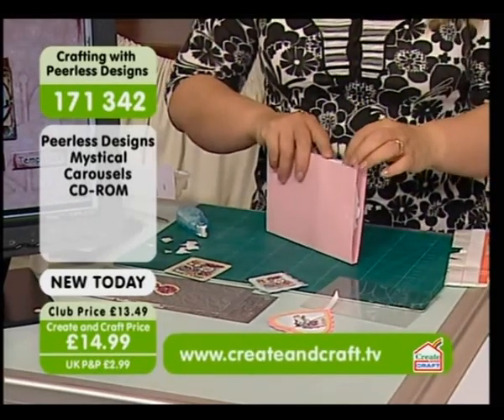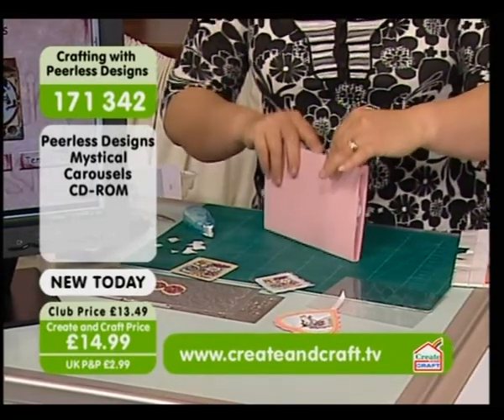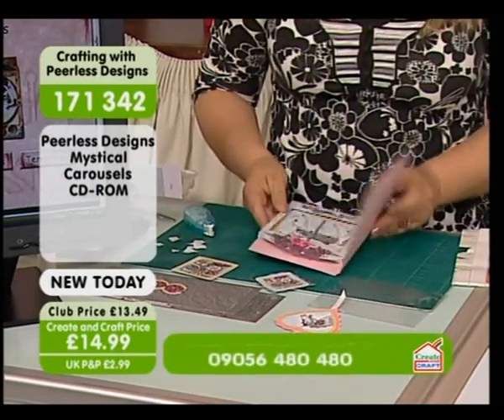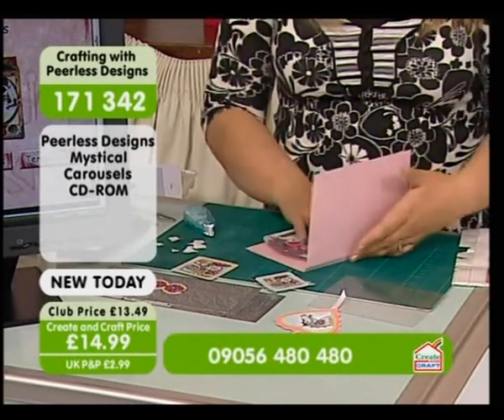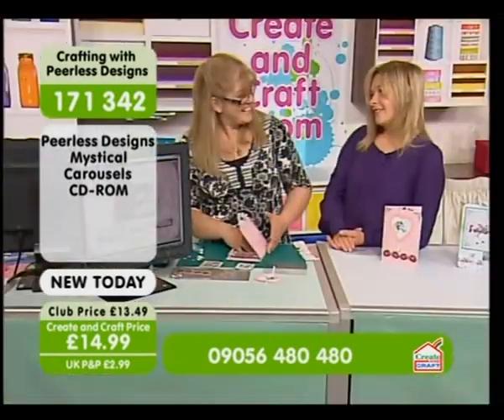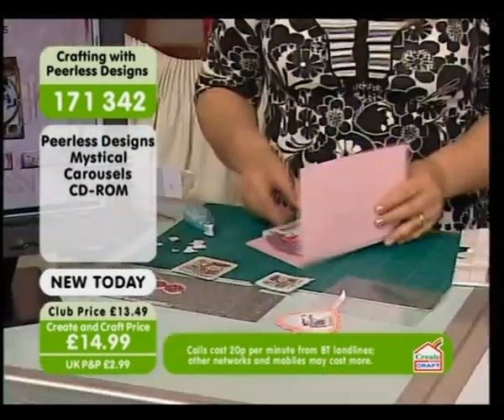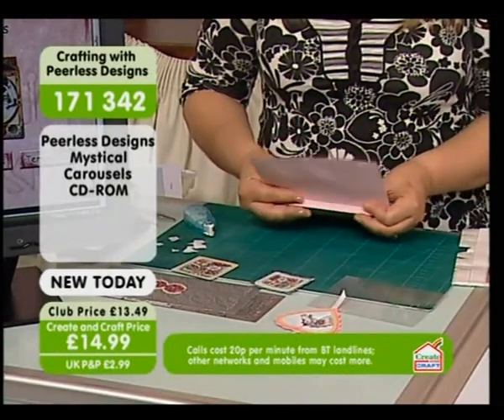All you're going to do is just pop it inside and close it up. Oh, how gorgeous. And that is a present in itself. That is just stunning. Imagine if you were selling these — you're not going to see anything like this on the other craft stalls, are you? I'm doing a bit of a charity thing for Macmillan and I'm getting lots of ideas now. We should have thought about it sooner rather than two weeks before.